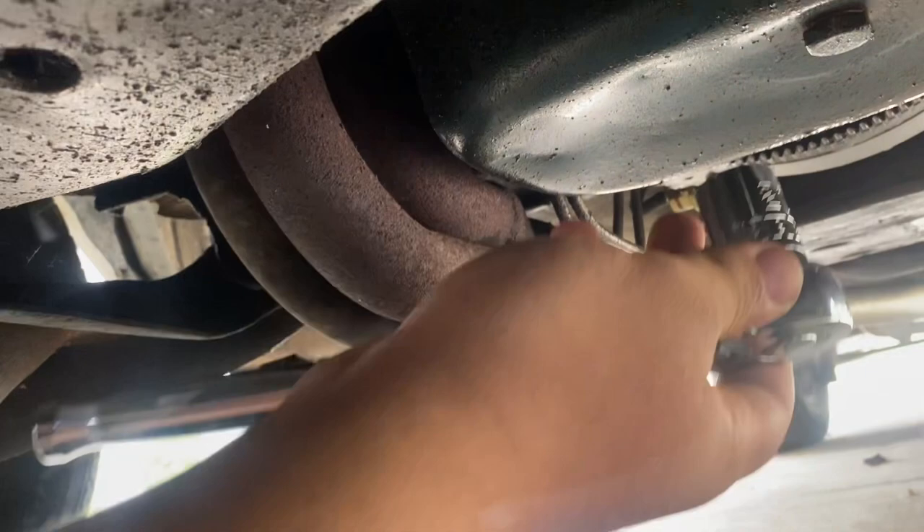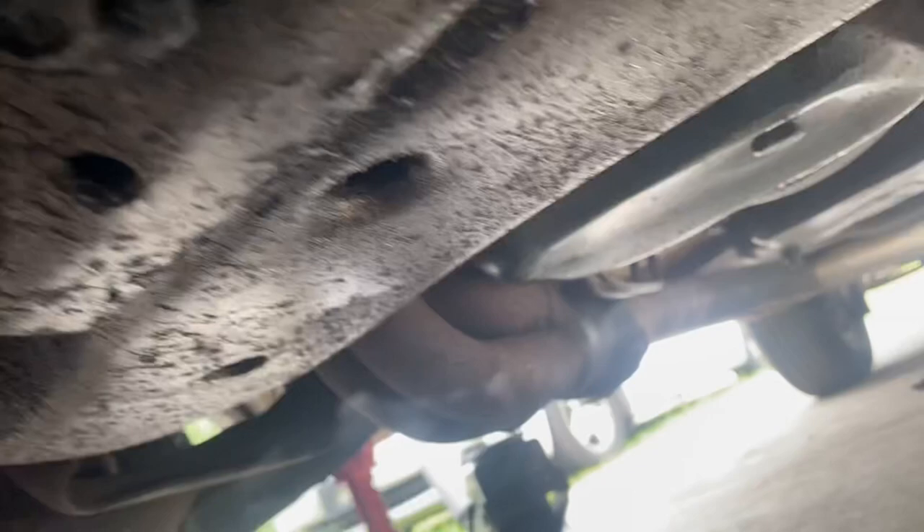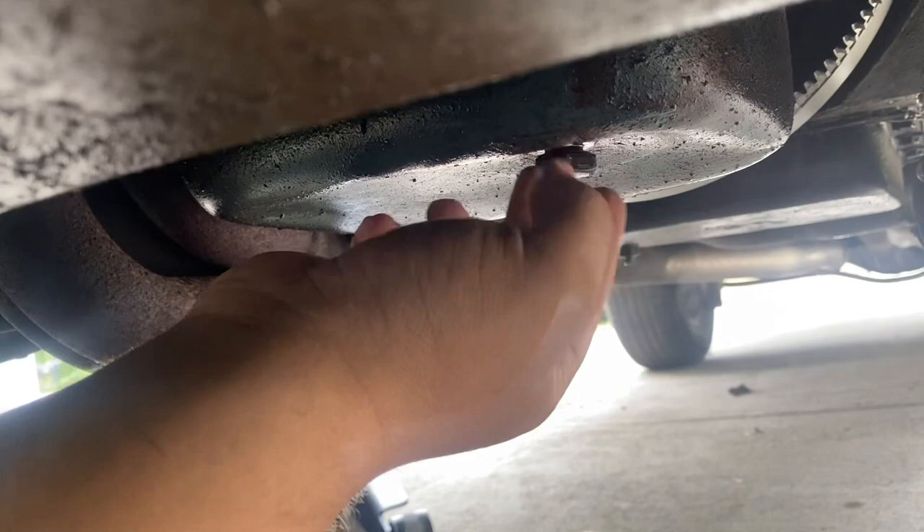Let's go ahead and get started draining the oil. This drain pan has a bit of an odd size — I thought it was a 21, but it's actually a 22. As far as I know, it's not an oversized plug. We are back with our 22. Give it a good turn and get it broke loose. Going to go ahead and let her drain.